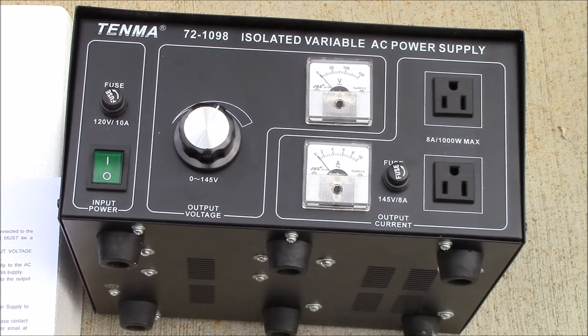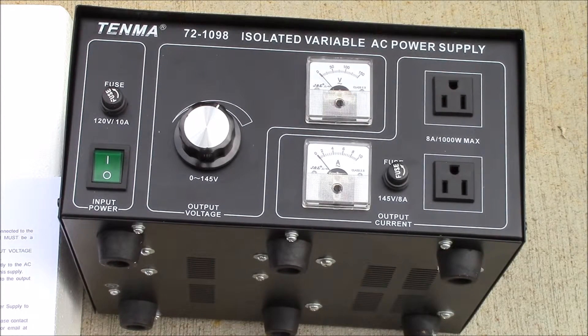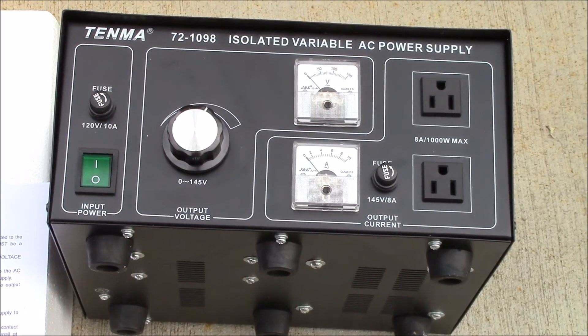Once I get this set up I'll try to do a little review and see how it works. I just wanted to show you this device — I haven't seen any reviews online for these. It was a little more expensive than a plain variac; this one was a little over $400. But it gives me two things in one: a variable output and also an isolated output. Since I have limited space, this gives me two functions in one place, and I think it'll fit my needs pretty well.